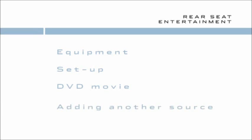We'll cover the remote, monitors, and headphones; how to set up rear seat entertainment from the front touch screen; enjoying a DVD movie; and adding another source of entertainment for using the monitors separately.